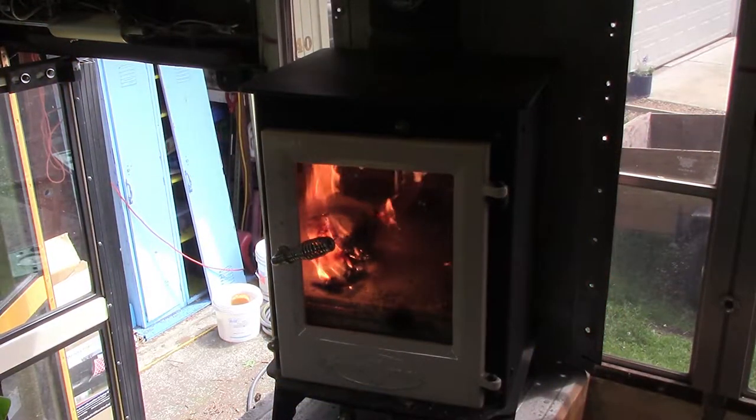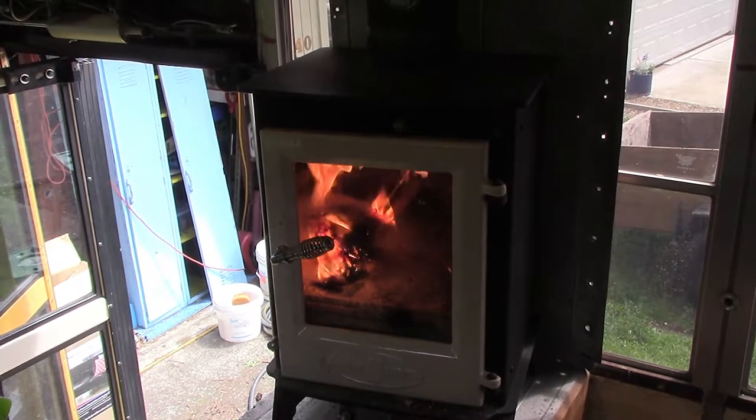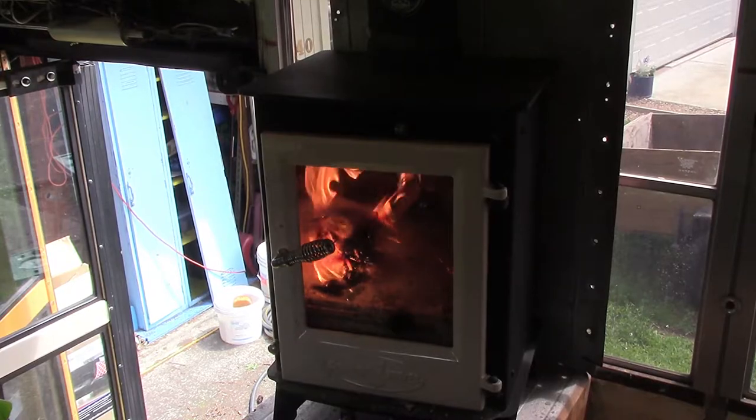This is not going to be the permanent install for the stove, just something to get us through the winter as we are sleeping on the bus now, and with all these windows it's going to get pretty cold.